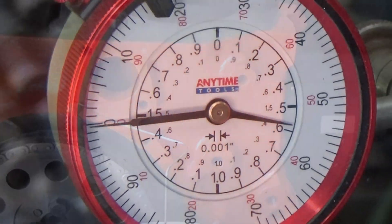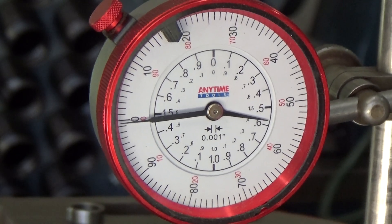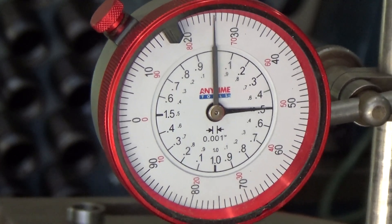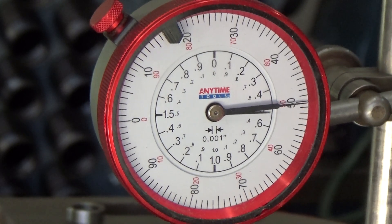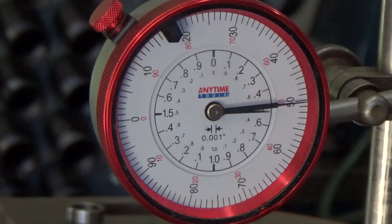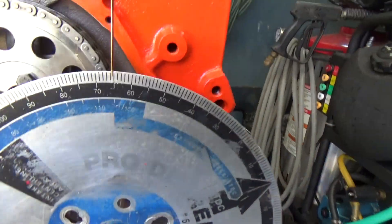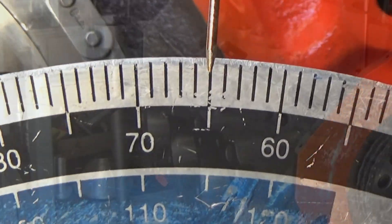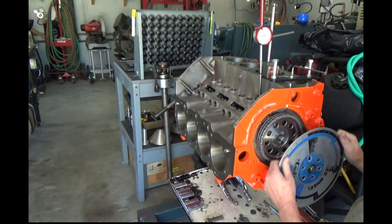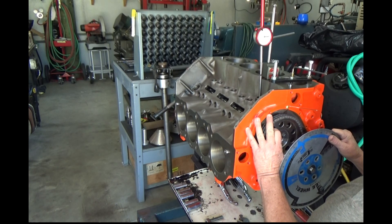Now I set the indicator up on the intake lobe of the camshaft and I'll find maximum lift. Then I'll turn it until it's 50 thousandths down one side of the lobe and take a reading on the degree wheel — it looks like we got 65. Then I'll rotate it the opposite way and go down 50 thousandths on the other side of the lobe and take a reading.